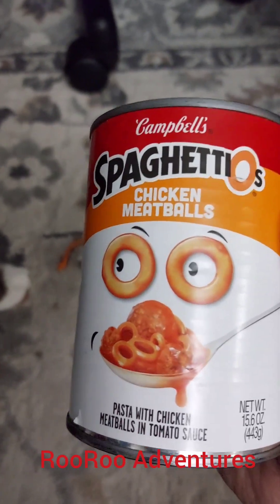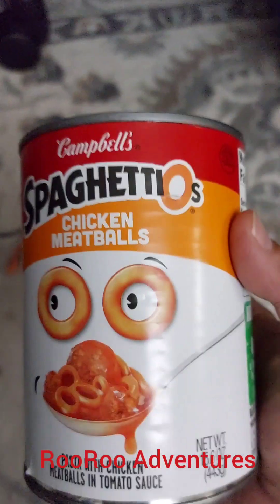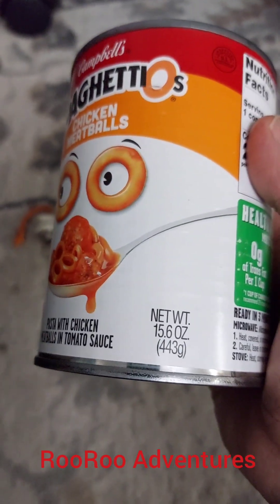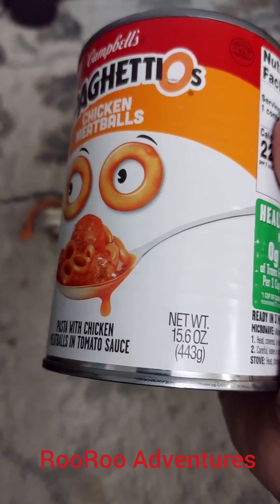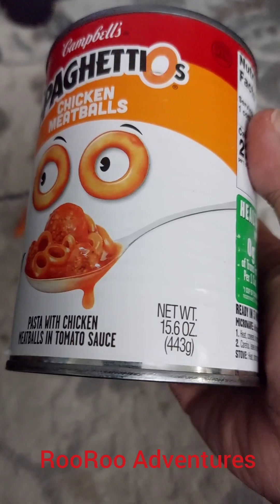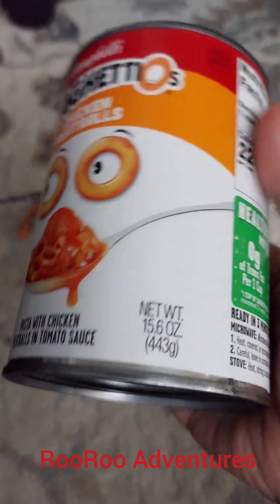Okay, let's talk about Campbell's spaghetti chicken meatballs. I got this can today for free. We're going to do some estimation. There's 15.6 ounces of spaghetti in this can, so we're just going to round it up to 16 and make this simple.